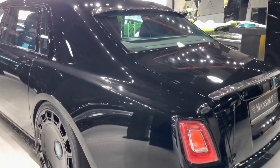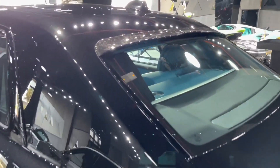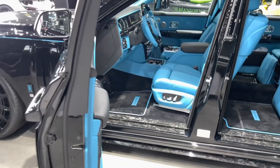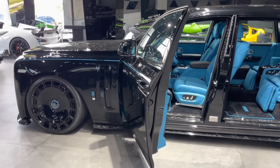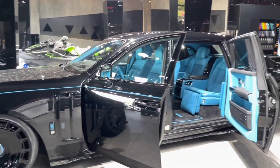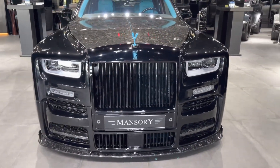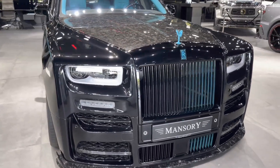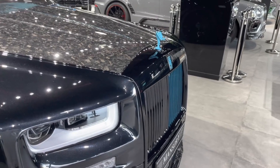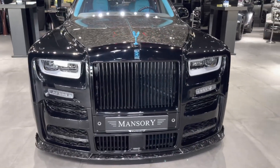What makes the Phantom Mansory EWB stand out from the regular Phantom is the extensive customization that Mansory has done to the exterior and interior of the car. The Phantom Mansory EWB has a unique body kit that includes a new front bumper with larger air intakes, a redesigned grille with vertical slats, a carbon fiber hood with vents, new side skirts, a rear spoiler, and a diffuser. The car also has new LED headlights and taillights, as well as Mansory logos on the front and rear.